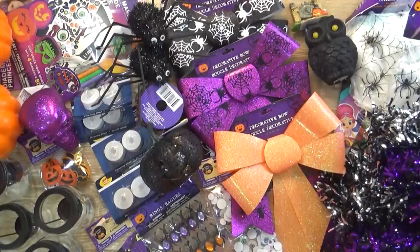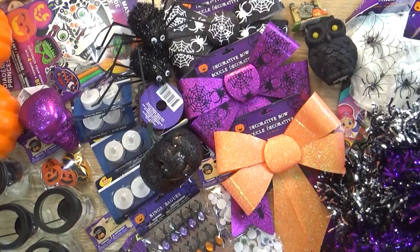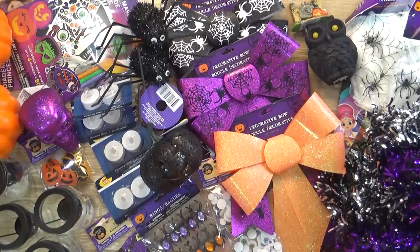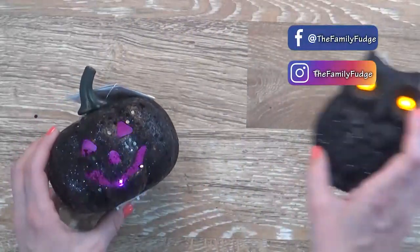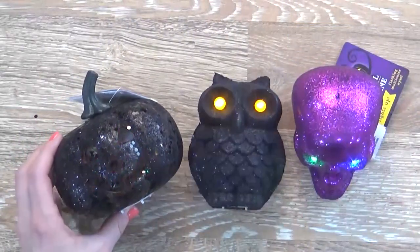Okay friends, before I get started, make sure you hit that red subscribe button if you haven't already and give this video a big thumbs up if you like Dollar Tree hauls. Now let's get started. I'm going to go ahead and start with my Dollar Tree items first and then I'll show you what I picked up from Target.